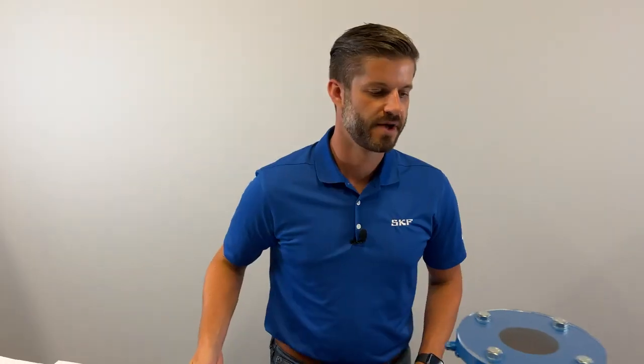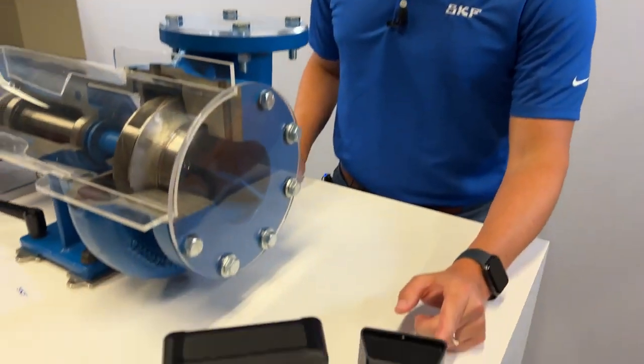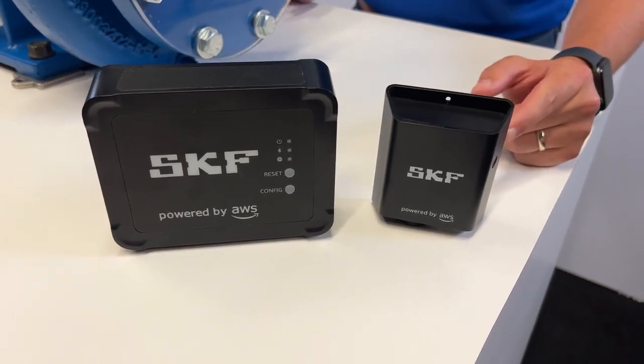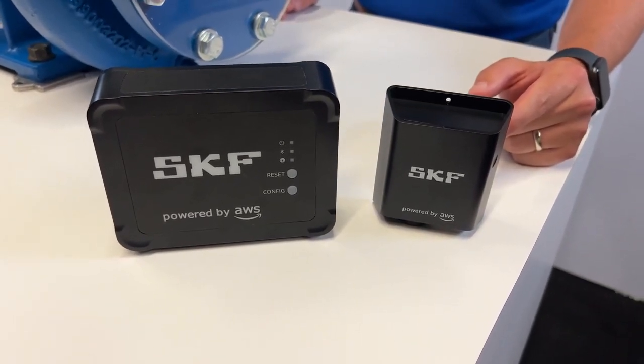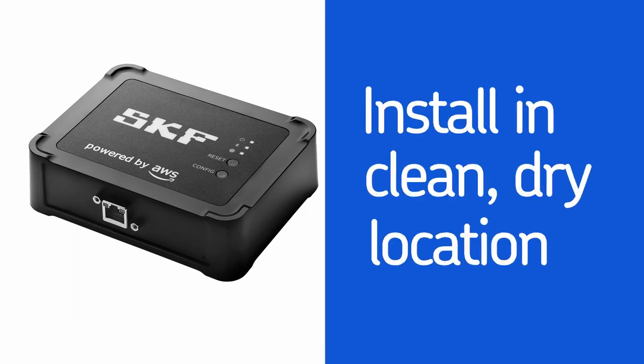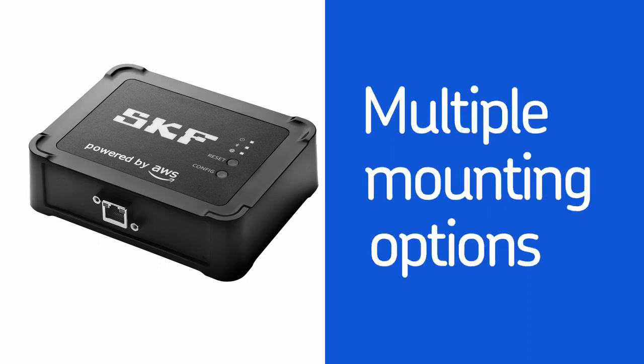The first step is to install the gateways. You have your choice of Wi-Fi or Ethernet. Today we'll be using Wi-Fi but the process is the same for both gateway types. While the gateways are IP65 rated, we recommend installing in a clean dry location. Placement should be central to the sensors that it will connect to. There are multiple ways to mount the gateway including screws, adhesive tape, or zip ties.